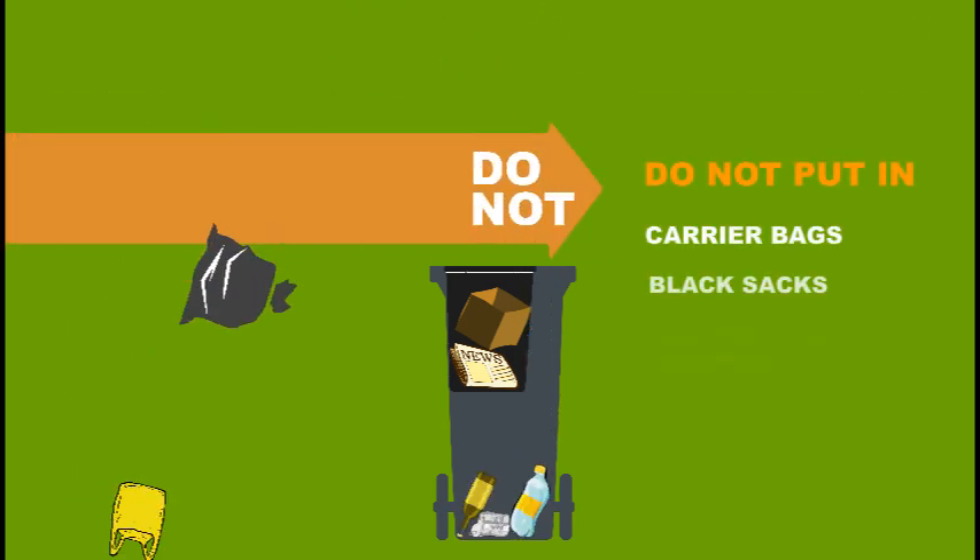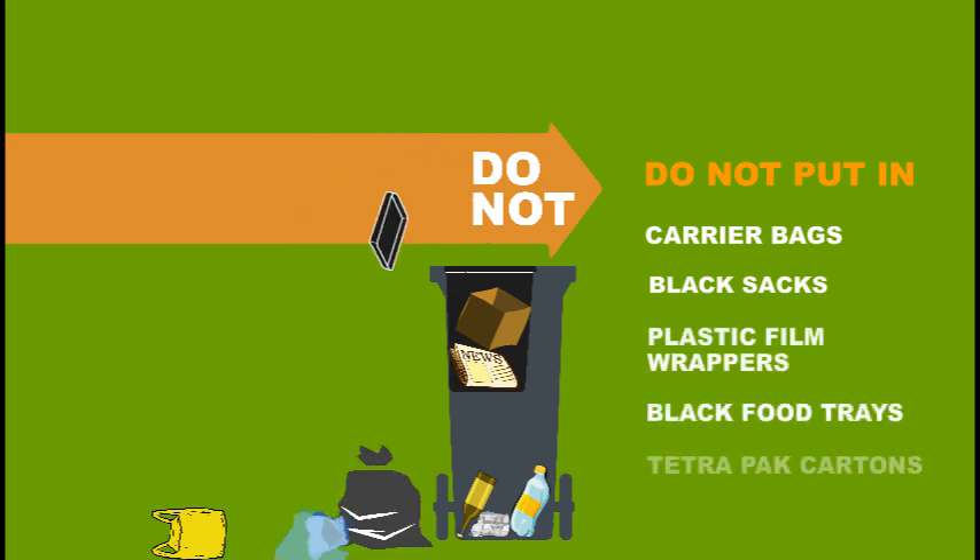Do not put in carrier bags, black sacks, plastic film wrappers, black food trays or tetra pack cartons.